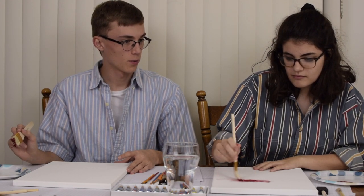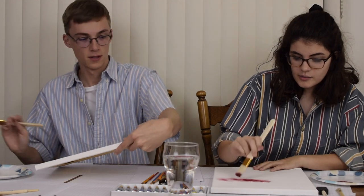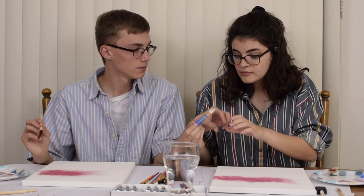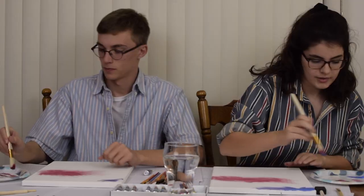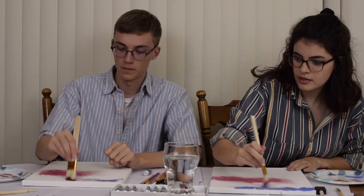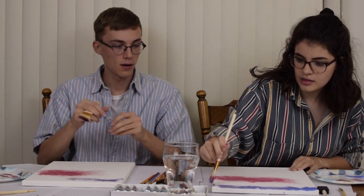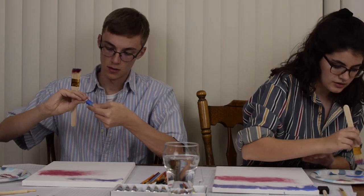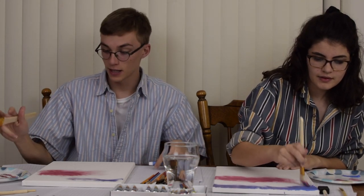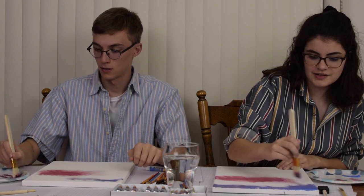Should we go the other way? I already went this way, so. A little bit of blue — this is more of a cool blue, but that's okay, I like it. Just to get a lot of that autumn in there. Neither of us are very good at painting. Have you ever painted before? I actually have. Oh yeah, you did art.